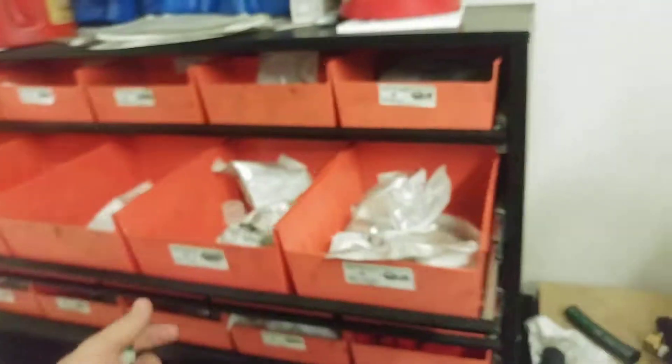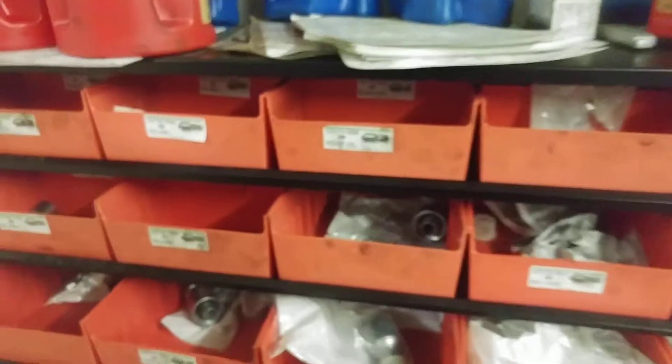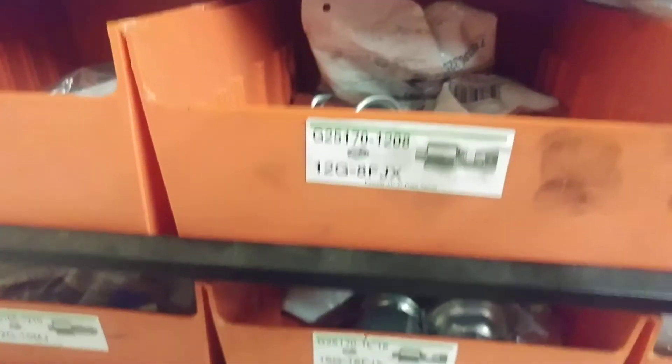You also want to make sure that you have the correct fitting to put on the replacement hose so that it works. In this case, we're not actually replacing a hose, so we're just going to use any fitting we can find. We have an assortment of 4G, 8G, 12G, and 16G.